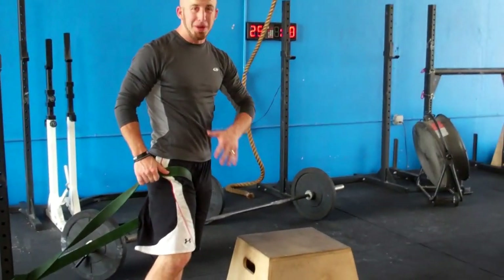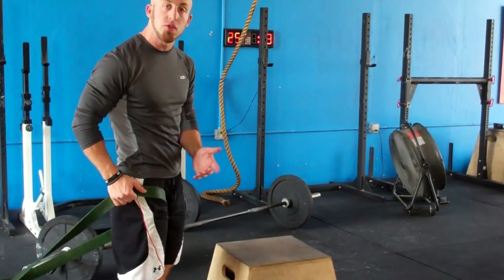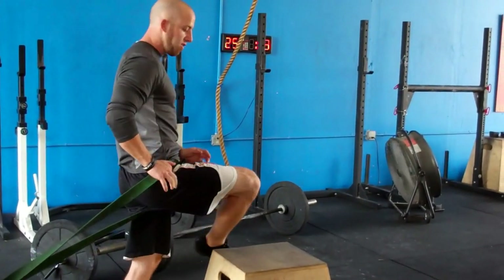You're going to find a chair, a box, whatever you've got at home — something that's a little bit higher off the ground, about 24 inches — and you're simply going through this figure four pattern.